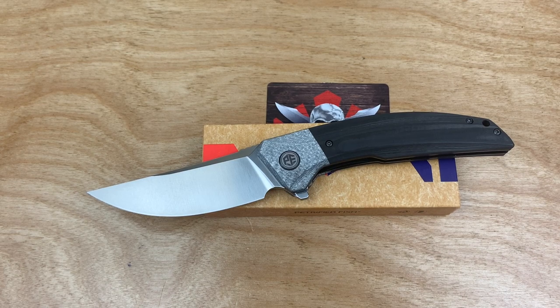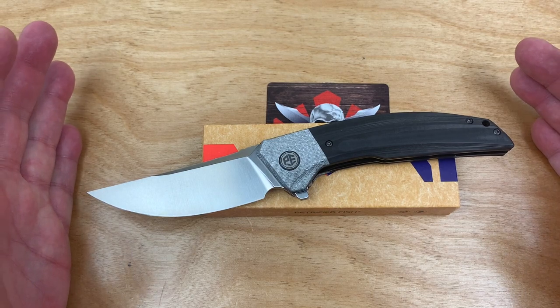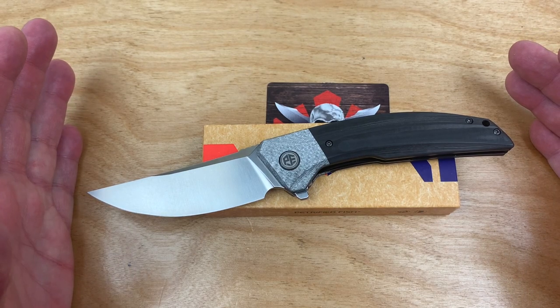Time for a deep dive in the deep sea, from Petrified Fish. Feast your eyes on this lovely knife.